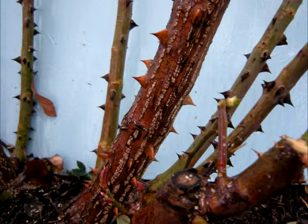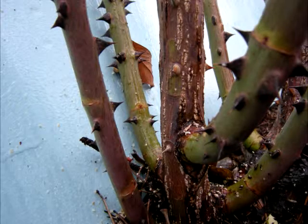A good example of old cane versus new canes. We've already made one cut on the far right. We're going to go after that one in the center. This old cane has some really nice, vibrant young canes coming out of the base of it. So I would not remove the entire cane to the base — I would cut above those new green canes.